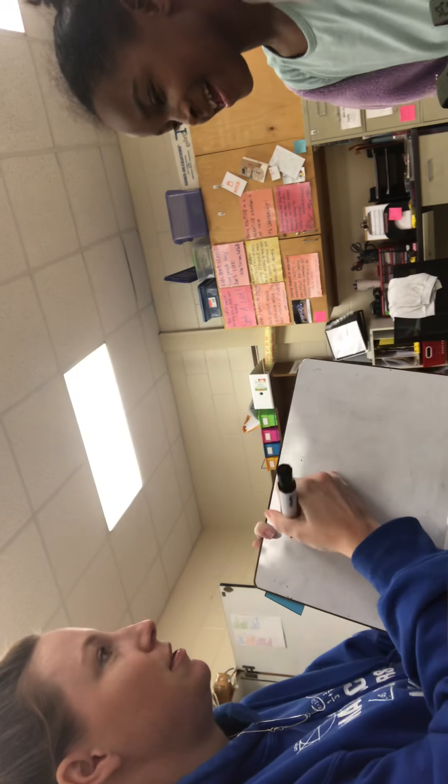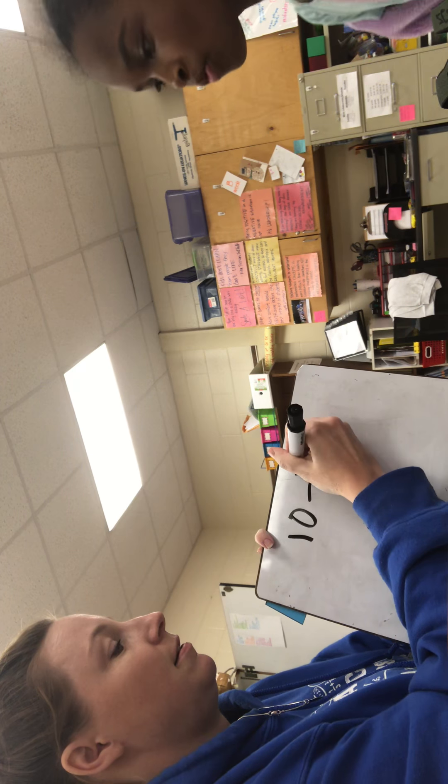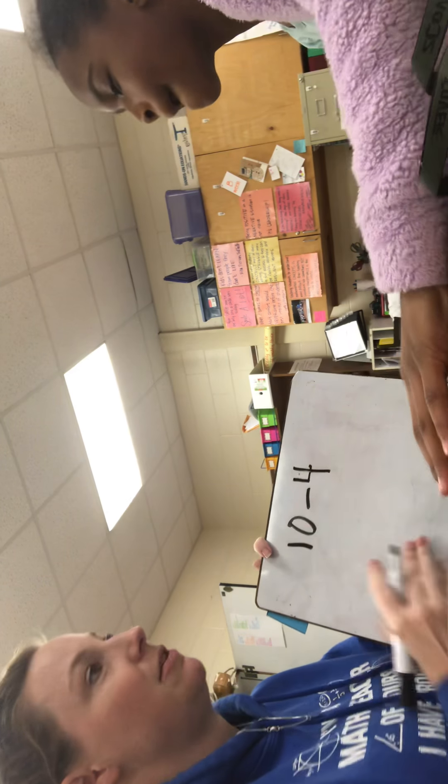I'm going to have to challenge you real quick. Can I challenge you? Yeah. I need a whiteboard to challenge you. What is she going to do? Comment down below. Pause this video. Comment down below what she's going to do. She's going to be famous one day. So, Ari, if I had to do ten minus four, how would I do that?